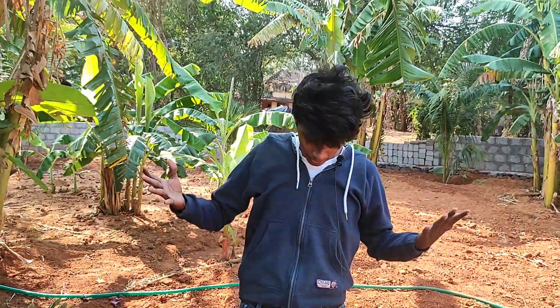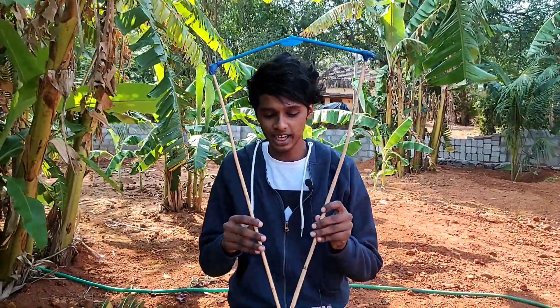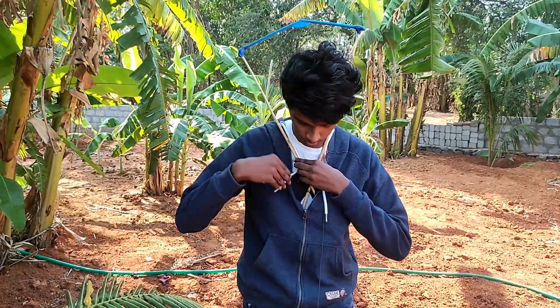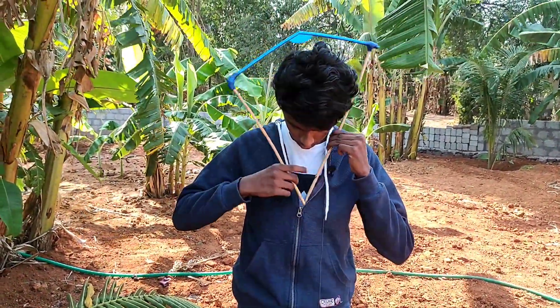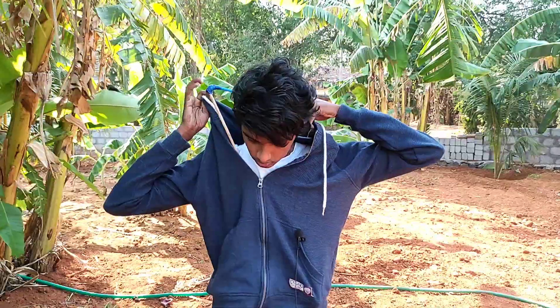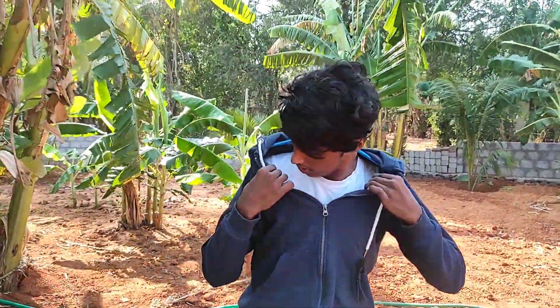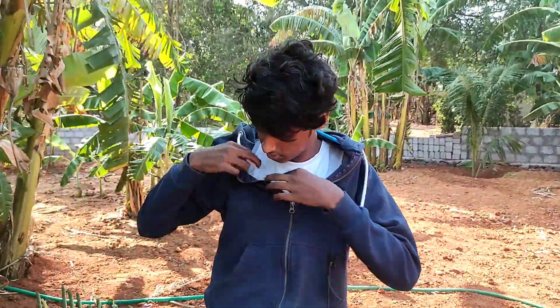Friends, we have the main trick and we will put this coat on. Now we are ready and we will put it on the hanger. We will put it on the other side, then we will put it on the left side.